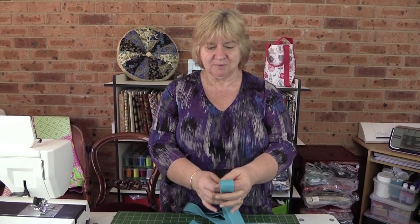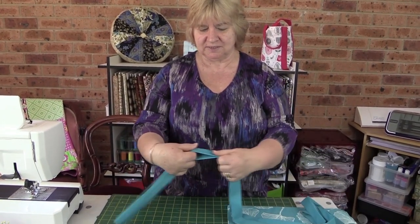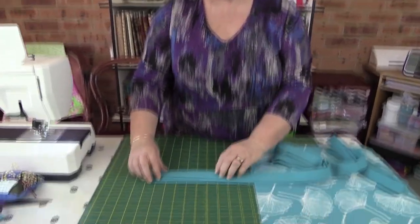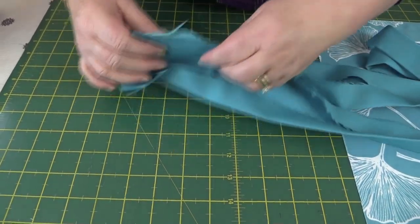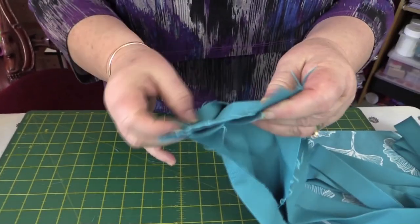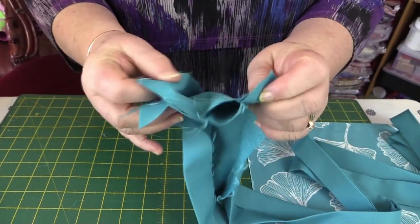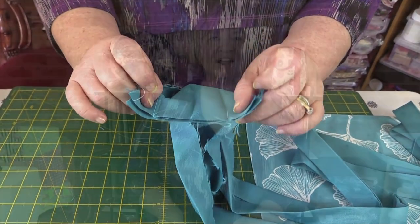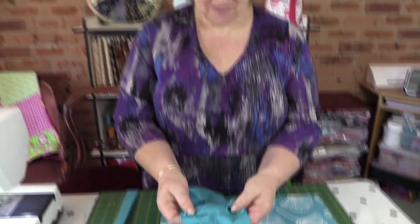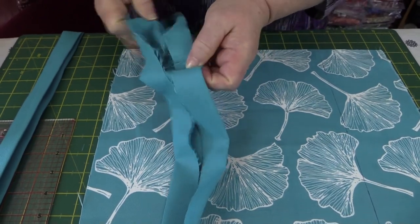I've cut my excess fabric off and have my handle at the length I want. I grab the loop at the end and run it through my fingers to make sure the two pieces are together nicely, then open them up, put the right sides together, and sew them with a quarter-inch seam. I'll press it open and then refold it all together. The handle is sewn together with a quarter-inch seam and is ready to fold back in nicely.